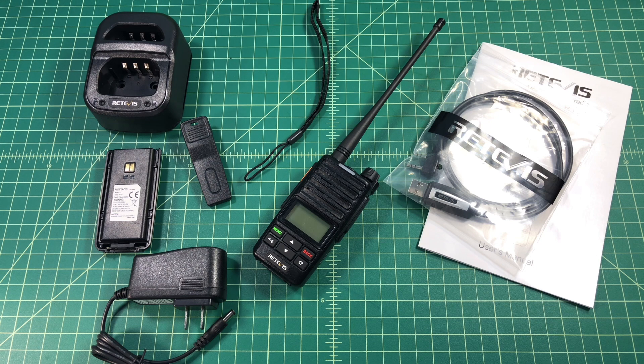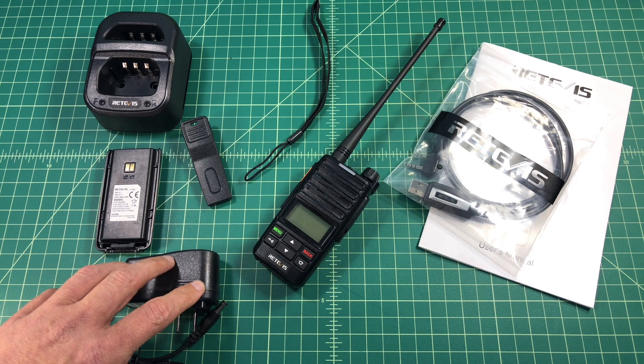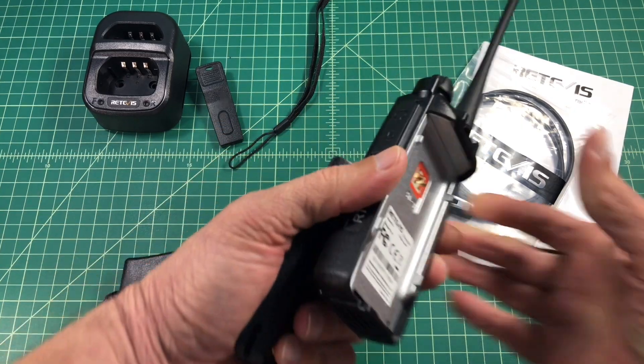I'll include a link below where you can pick this radio up, but it is retailing for about $85. The Retevis RT71 comes with a charging station that allows you to charge the radio and an extra battery, along with a wall adapter. It comes with a pocket clip, a lanyard, and a 1700mAh battery.